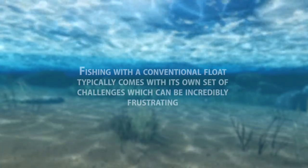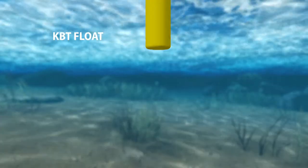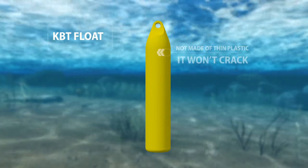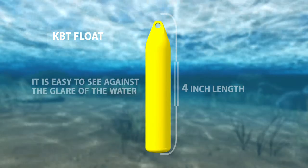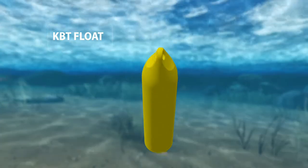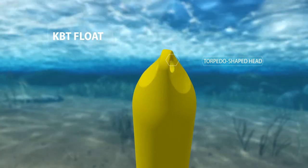Fishing with a conventional float typically comes with its own set of challenges, which can be incredibly frustrating. The KBT float solves these problems. It's not made of thin plastic, so it won't crack. Since it's 4 inches long and a bright yellow, it's easy to see against the glare of the water. Its weight and shape allow you to cast out much further than a conventional float, and its torpedo-shaped head allows you to cut through the waves on those windy days, so it stays out much longer.